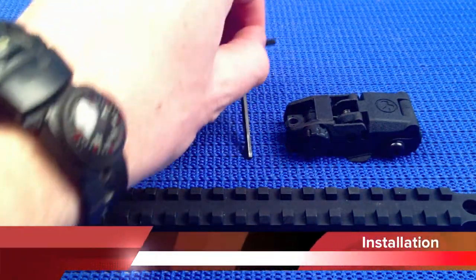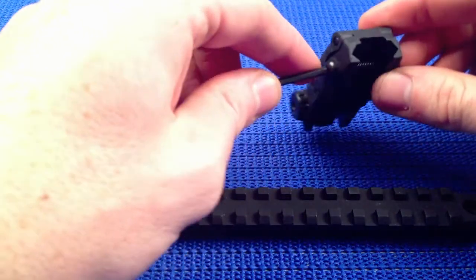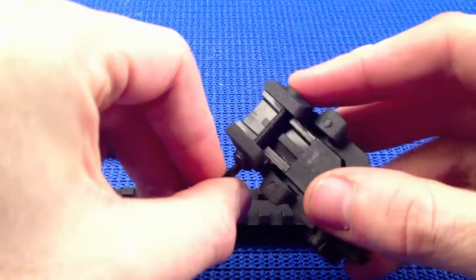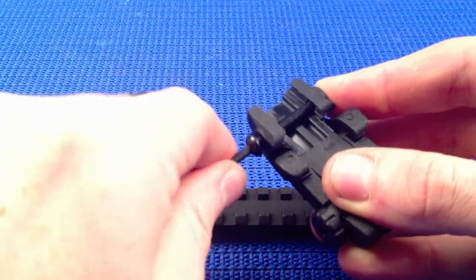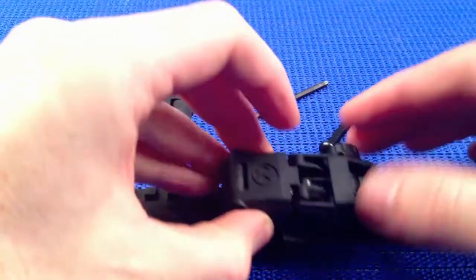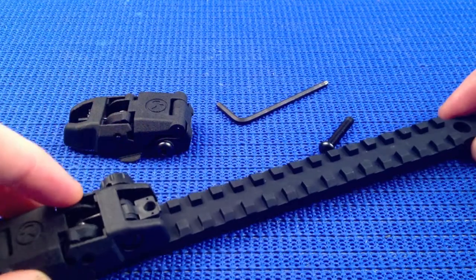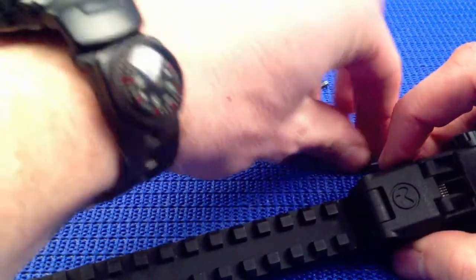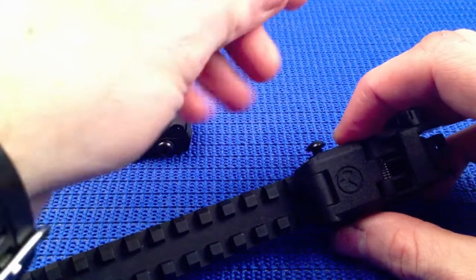I've found that a three millimeter hex key is the perfect size for this screw. To install, you need to remove these screws — put your finger or thumb over that nub so it won't be lost. They will not mount at any position; you have to go to the rear or the front of the rail and slide it on. Once you find your desired position, put the screw back in and tighten it up.